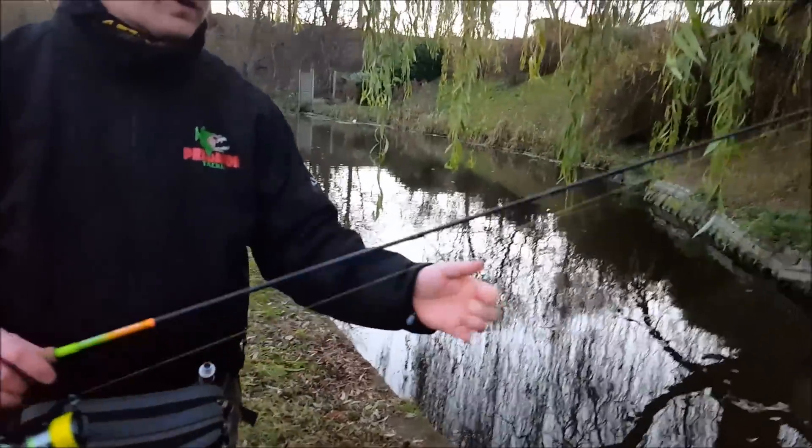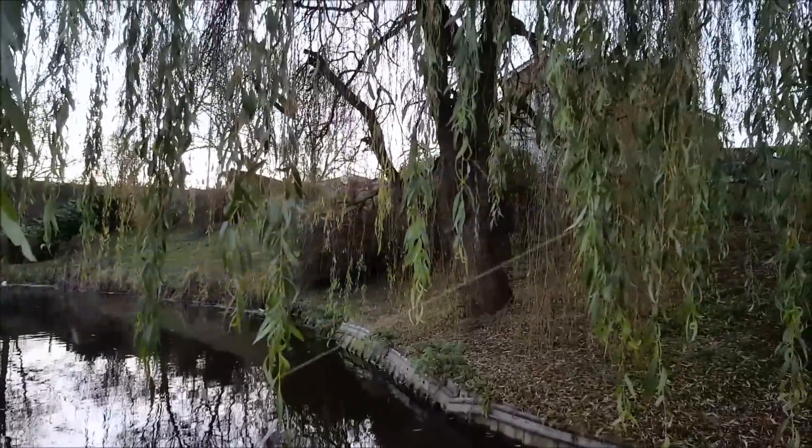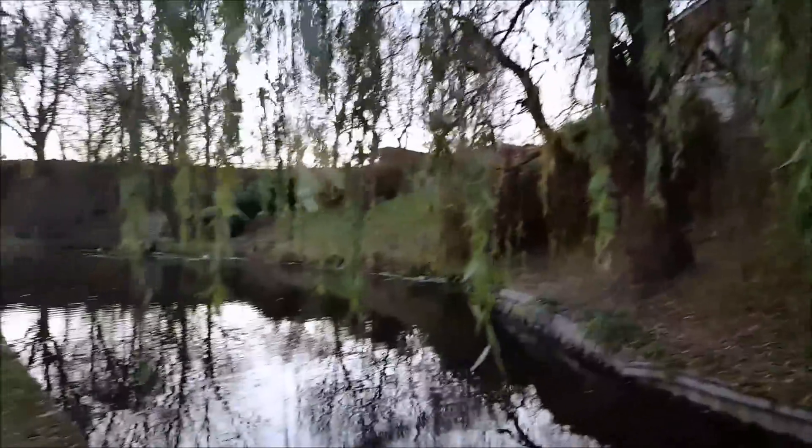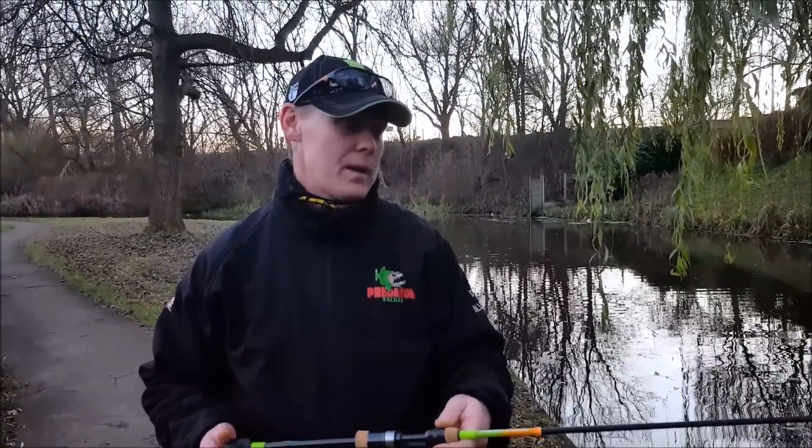I've been drop shotting and jigging today with the rod and I can honestly say it really, genuinely has not put a foot wrong — and that is a genuine opinion of the rod. It's absolutely fantastic. I believe they're retailing for around about 100 pounds.